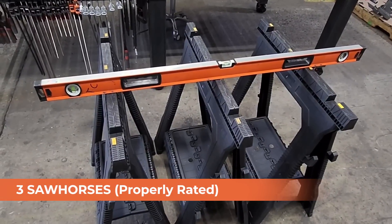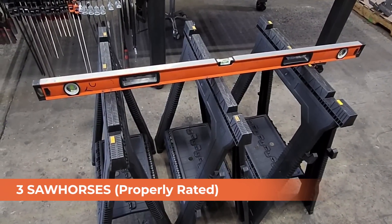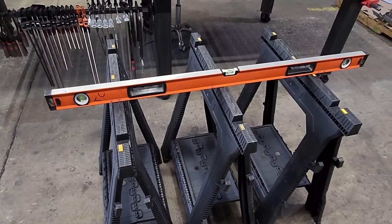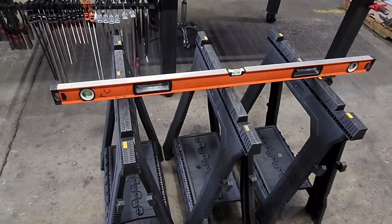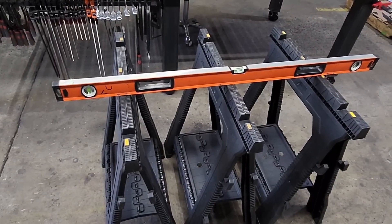I would suggest taking three saw horses — make sure they are rated for the amount of weight you're putting on them so you don't get hurt if anything breaks or falls. Take a level and put it across the top. Check the X and Y axis while doing this and shim the horses so they are perfectly level. Then you can put the table on top and know that you have a flat working surface.